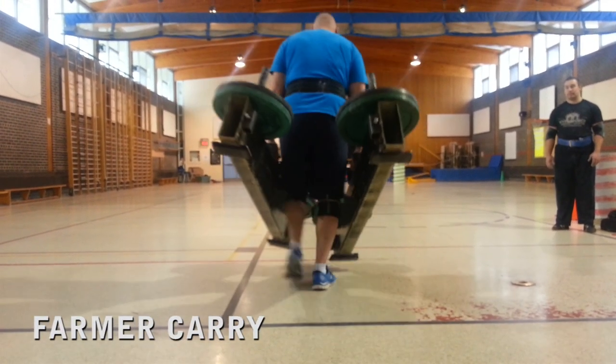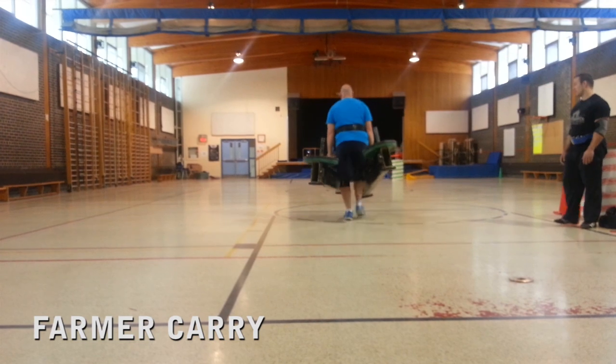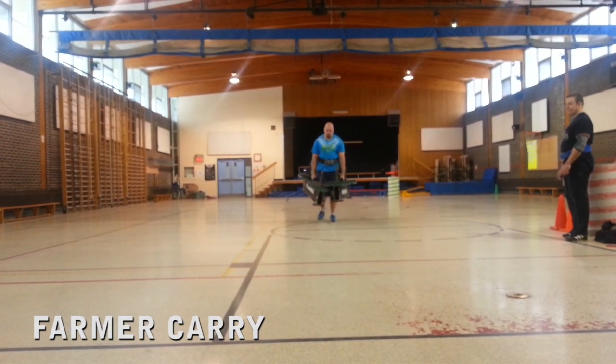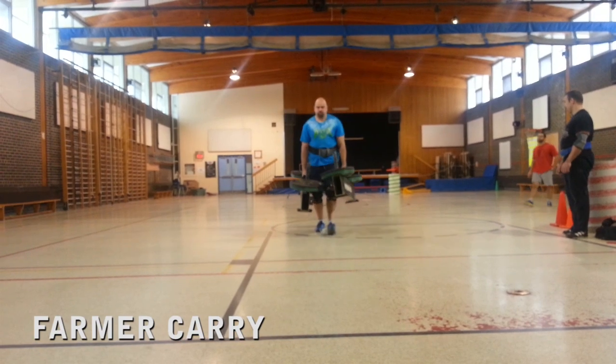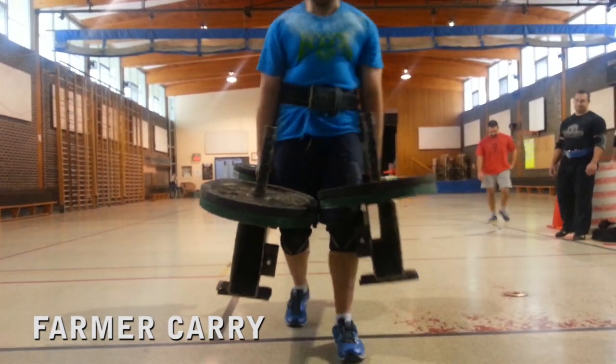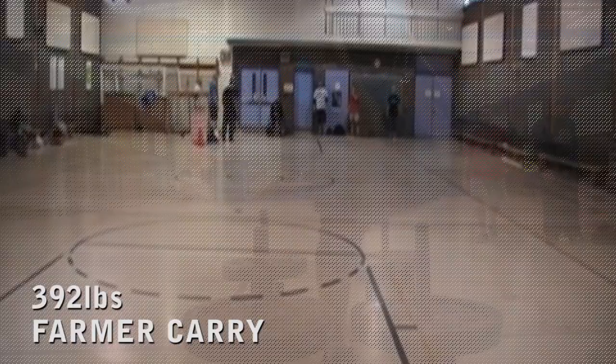Moving on to the notorious Farmer Carry. Tim here with something heavier than I can count. The Farmer Carry works everything — it fires your grip strength, back and shoulders, core and legs. It builds muscle, burns body fat, increases strength and performance in major lifts, and it's just freaking cool.